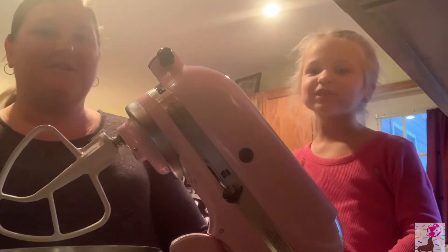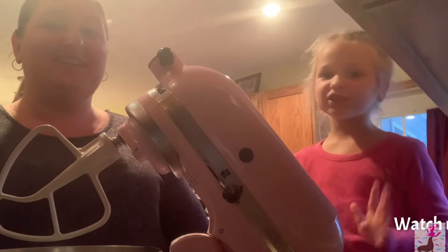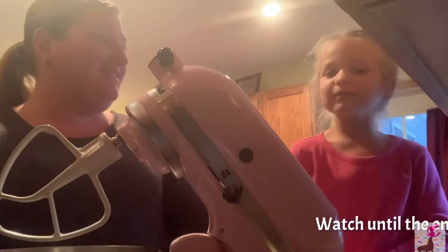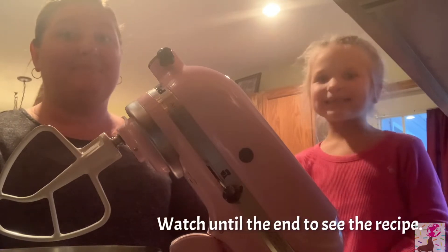Hey guys, welcome back to my show! Today it's me and my mom. My mom is a school teacher, so we're gonna make a video for her. We are making buckeyes today!